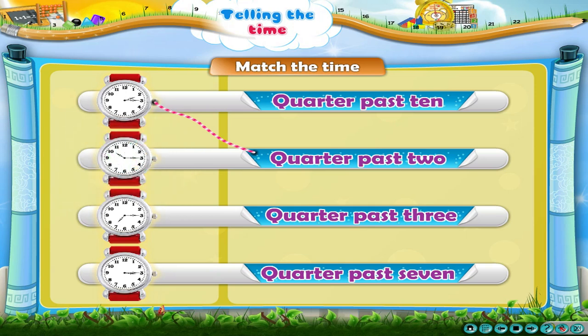Now, match the time with the clock. The second clock shows a quarter past 10. The third clock shows a quarter past 7. The fourth clock shows a quarter past 3.